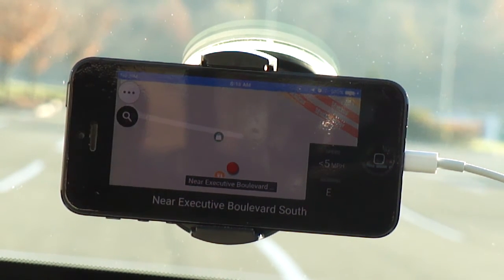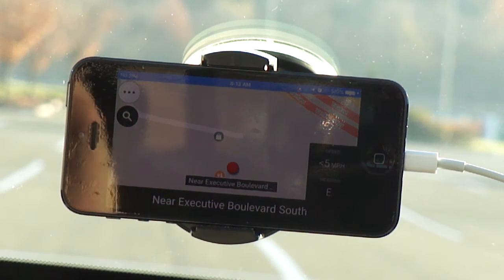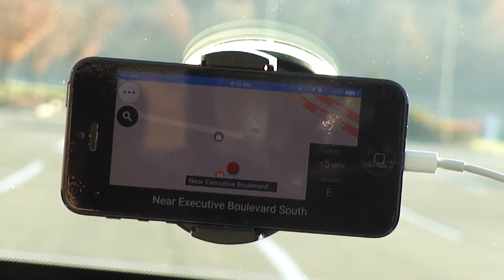If you have music stored on your iPhone, you can play music while using this GPS app. When it needs to speak to you, it will lower the volume of the music and turn up the volume of the voice guidance so you can hear where you have to go — that way you are guaranteed to not miss a turn.